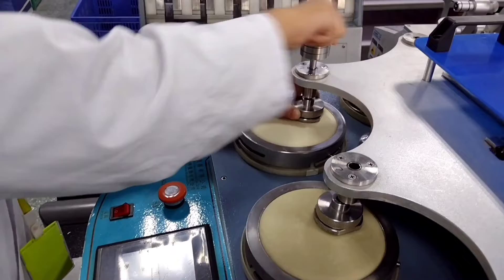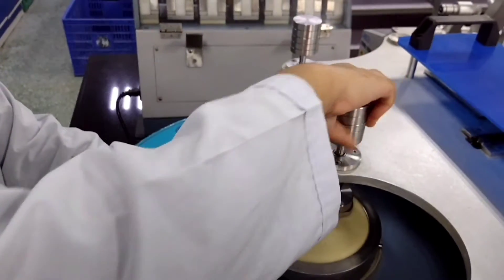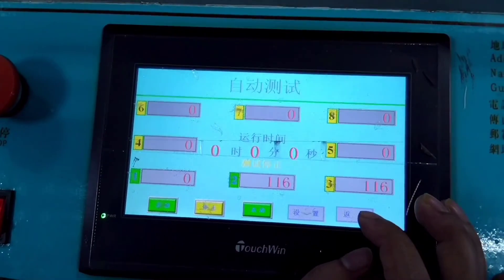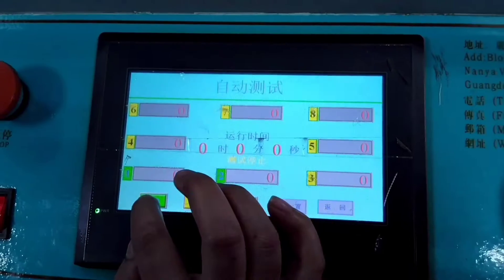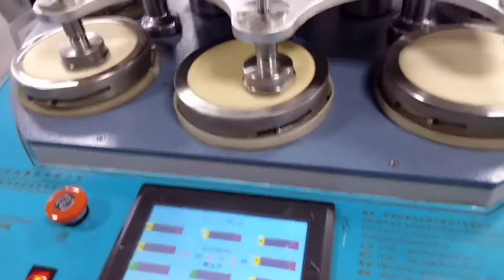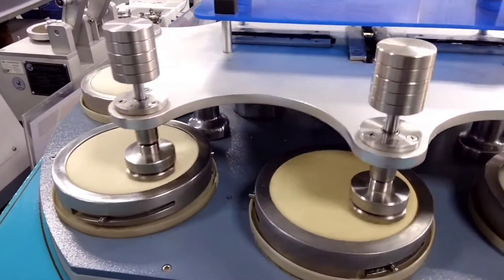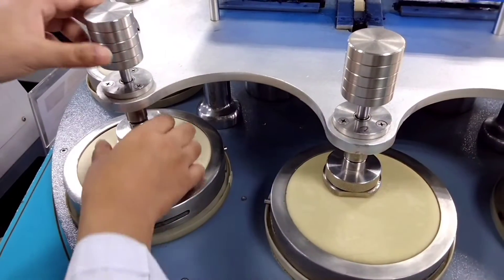Now, I am setting the mass on. Now, I am setting the setup for test. Preset setting 1000. Now, I am setting the test.